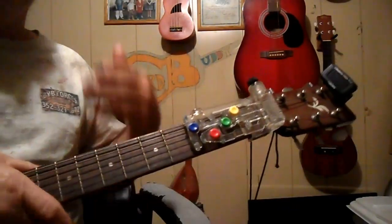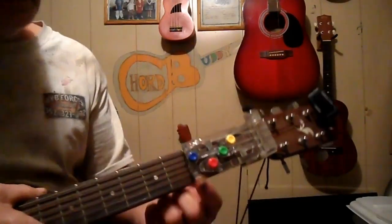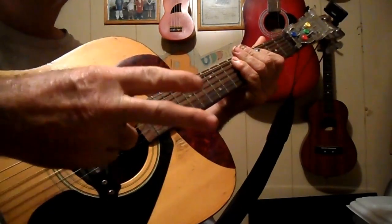Now there's another verse, and then it goes back into the chorus again. Obviously, it's nice and simple to do. It's just a G, a C, a G, a D, and then back to the G again. Strumming pattern was down, down, up, down, up, down, down, up, down, up — times two.